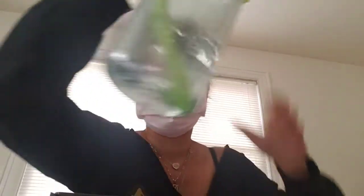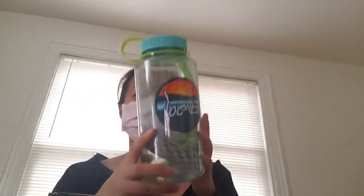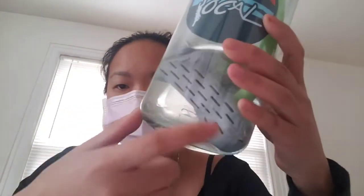For anyone who doesn't know, Go Filter is a water alkalinizing little cylinder that you put into your water bottle, and after 15 minutes it alkalinizes your water. This is what it looks like — this is a 32 ounce Nalgene water bottle with the original Go Filter in it.